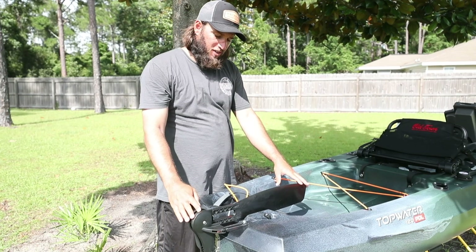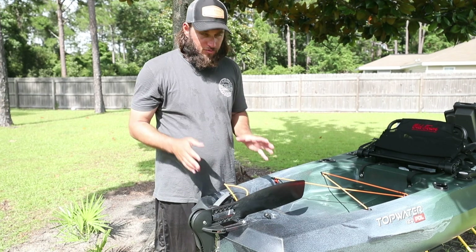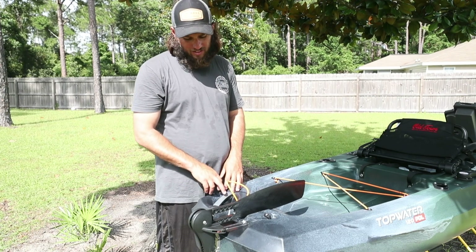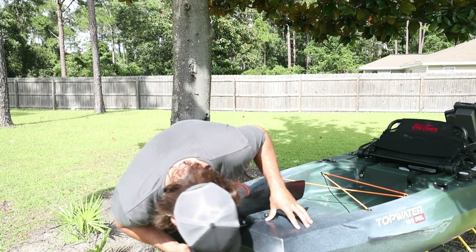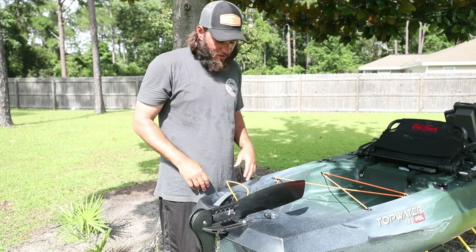We're going to start at the back. The rudder is a plastic material. It has a handle built in, probably to help you carry it. It also has a handle on this side, which is probably going to be much sturdier. We moved it around to get it back here in the backyard, my wife and I — we used this handle here. Although it does look pretty solid, I'm a little skeptical, but I don't know anyone who's broken it, so who cares?